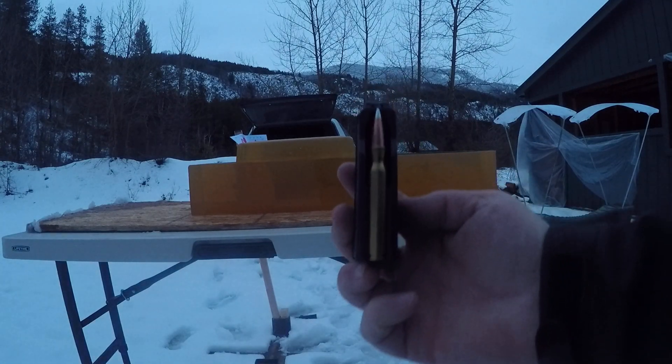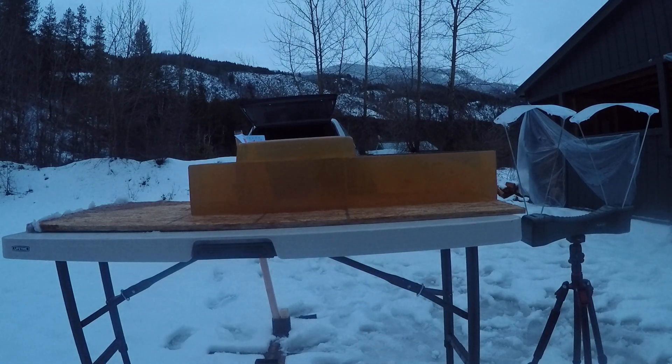Today's video is going to be on the 250 grain Hornady A-Tip testing — just terminal performance. I'm going to do a reduced load first out of a 30-06, and then I'll do my full load out of a 300 PRC.